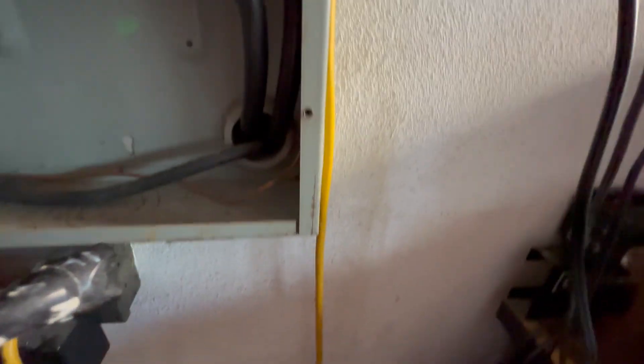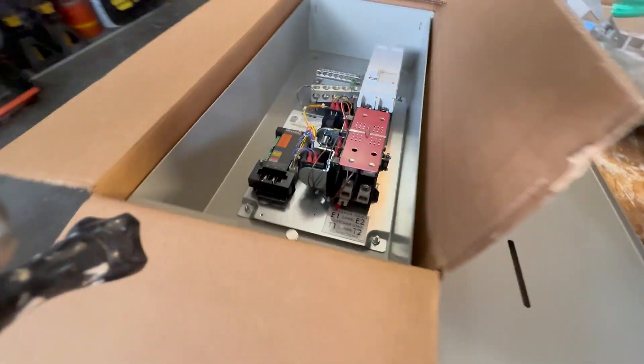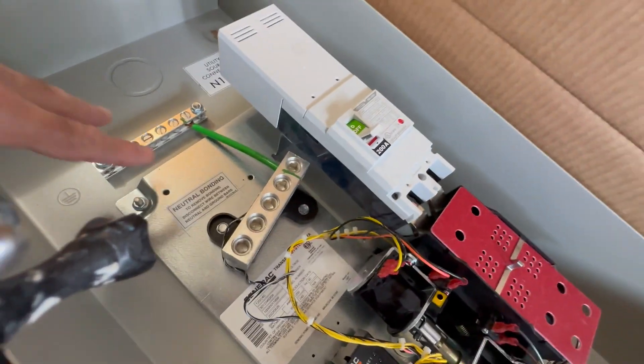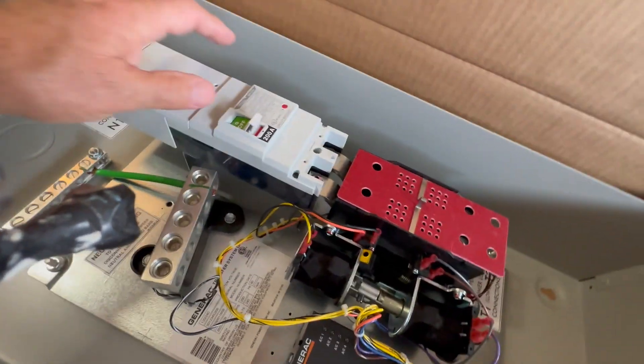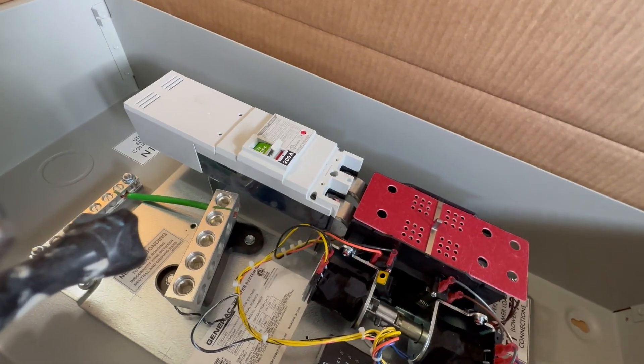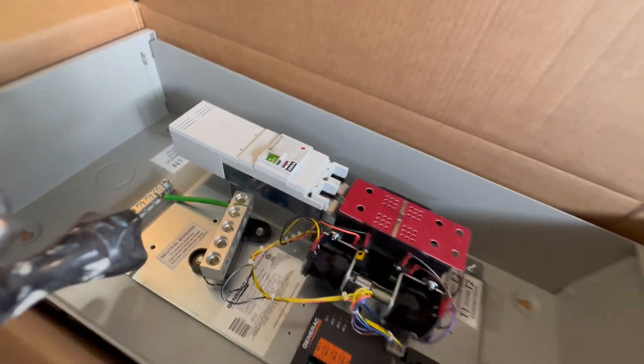I'm going to leave this jumper wire on here because this is still my first means of disconnect — I haven't installed the main panel here yet. This will be my first means of disconnect, and then I'll disconnect that copper jumper wire. Here is where you'll want to connect your grounds and neutrals because this is the first means of disconnect. The closest to the meter box is typically your load panel that is the first means of disconnect. That's why I'm doing it.